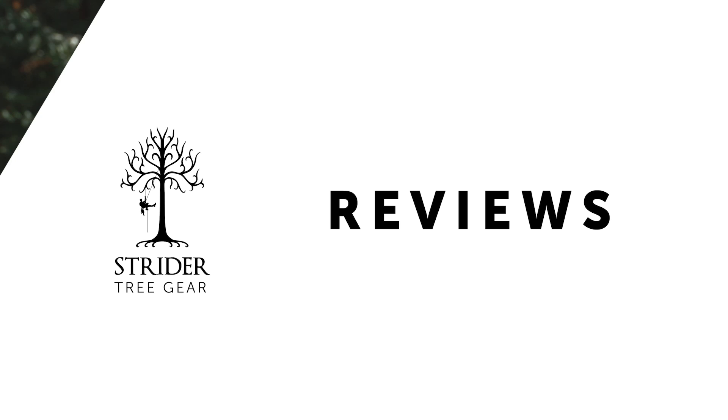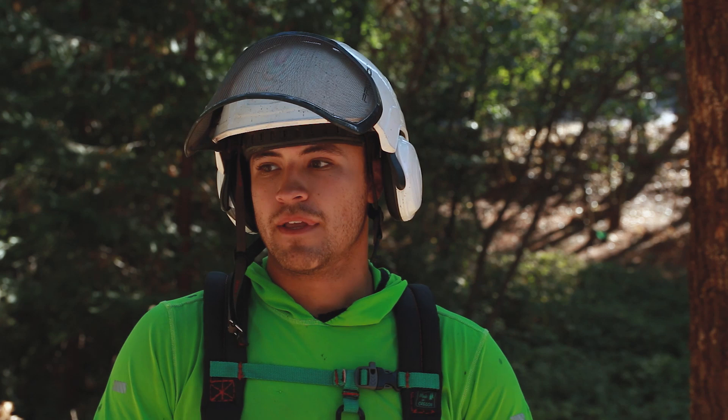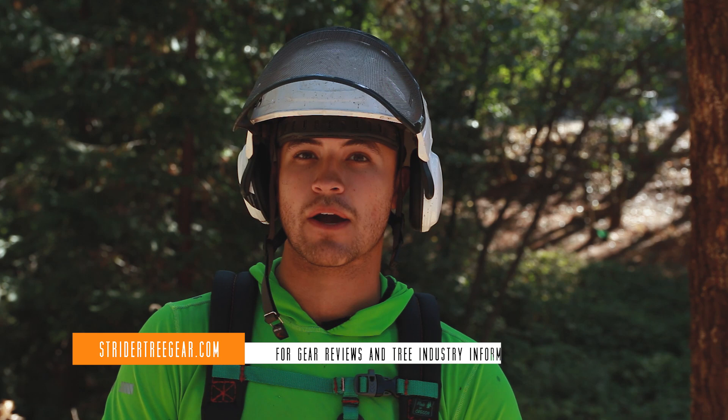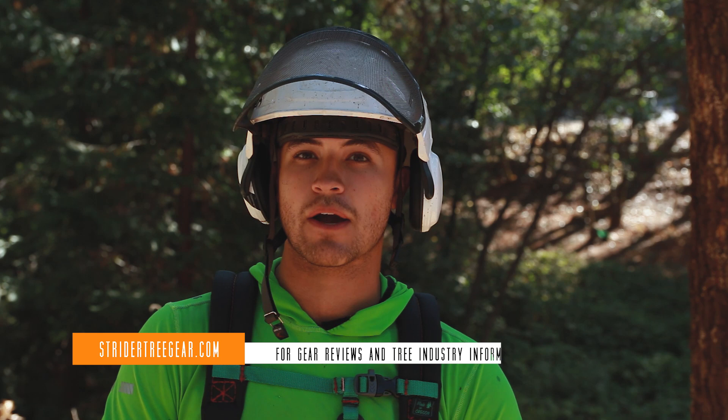In conclusion, those are my three favorite basal anchors — a few different categories, and there's a whole lot more to it. Be sure to check out my other videos if you want to compare basal anchors with canopy anchors, or if you're not sure when you should use which one — I've got a great video for that. Thanks for joining me at Strider Tree Gear. Hopefully we'll see you again soon. Be sure to like, comment, subscribe, hit that little notification bell — we've got more content coming.